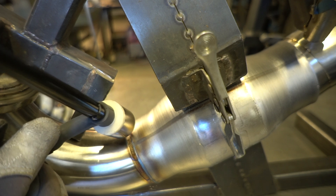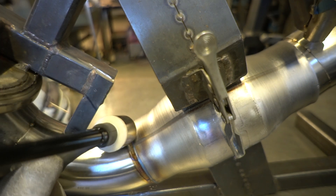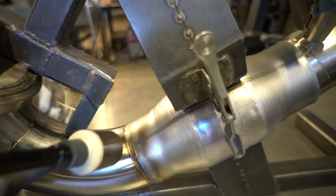Welding in a fixture definitely adds some elements — got to be able to move around all the pieces that get in your way.